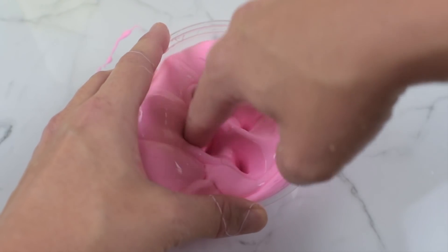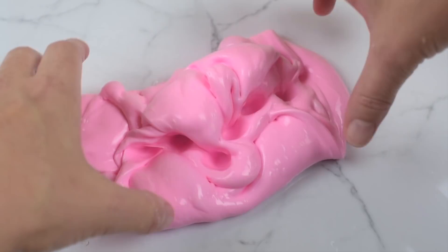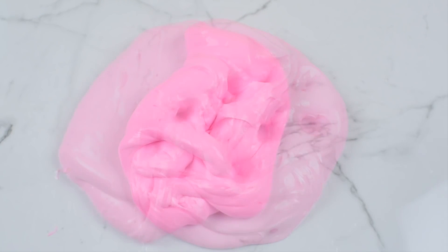Make sure you hit that subscribe button and turn on bell notifications so that you get notified every single time I upload a new video. It's free, it costs you nothing, and you get to join in on all the slimy fun that we're having on my channel.